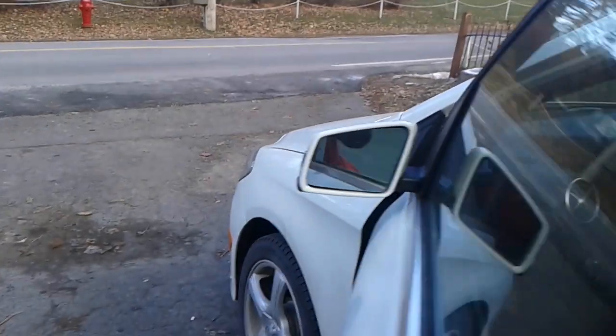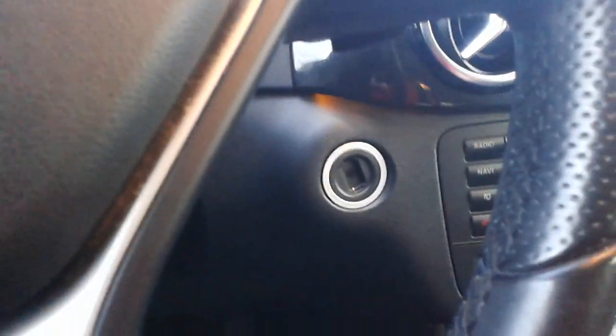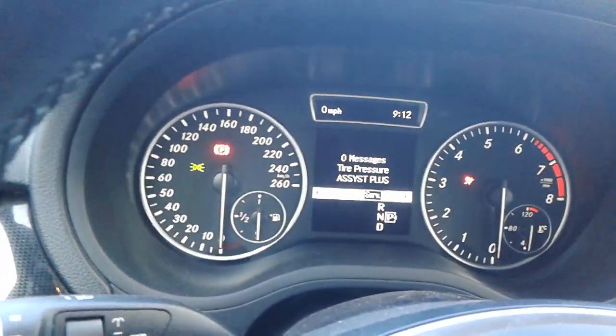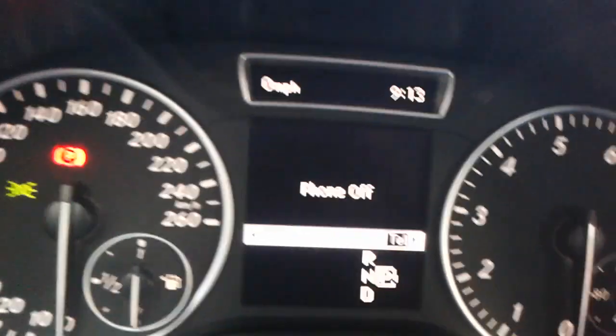When you don't use it you end up losing it eventually. So what you want to do is first put your keys into the contact. Turn it once, and then you'll see the display of the computer come up.